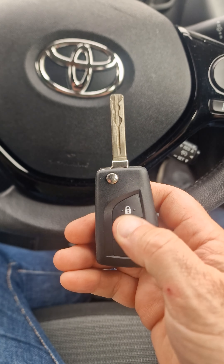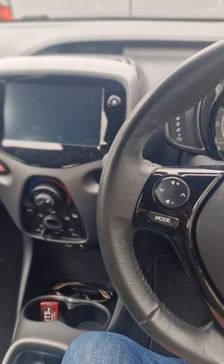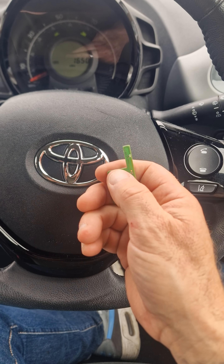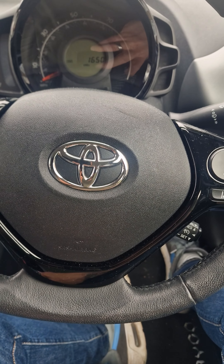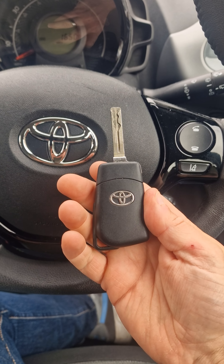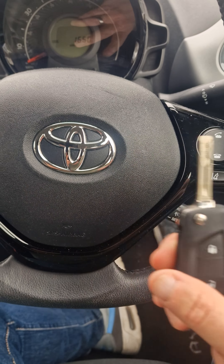Check the remotes work — that's that key and this is your new key. That's how you code the remote on a 2021 plate Aygo. Anything after 2014 or 2015, that's how you recode your remote.